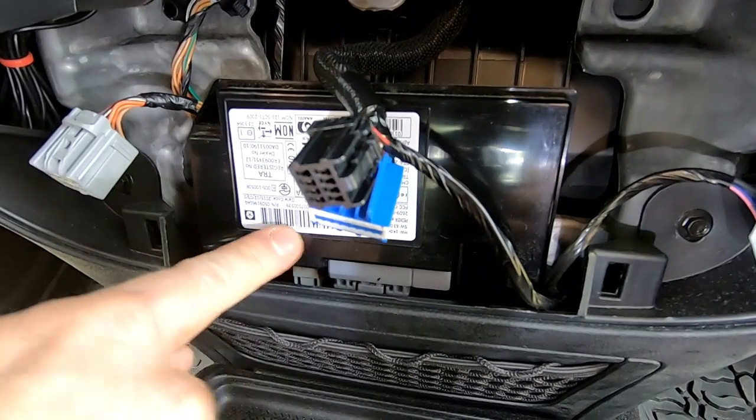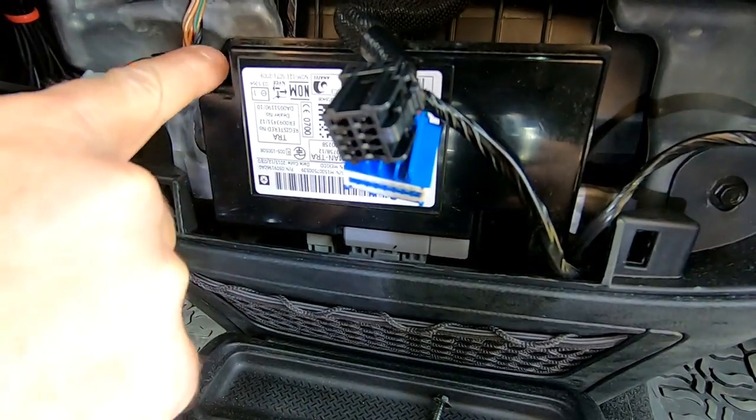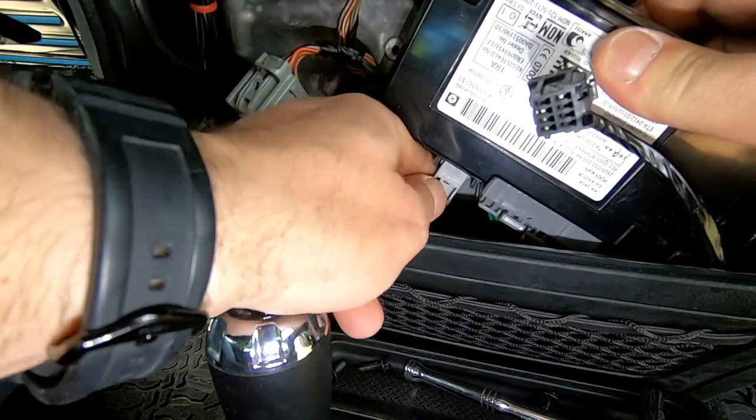This is the module that actually has your USB connection — the USB connection is right here. To do that we need to remove this screw and this screw right here, and we need to disconnect the factory USB cable.